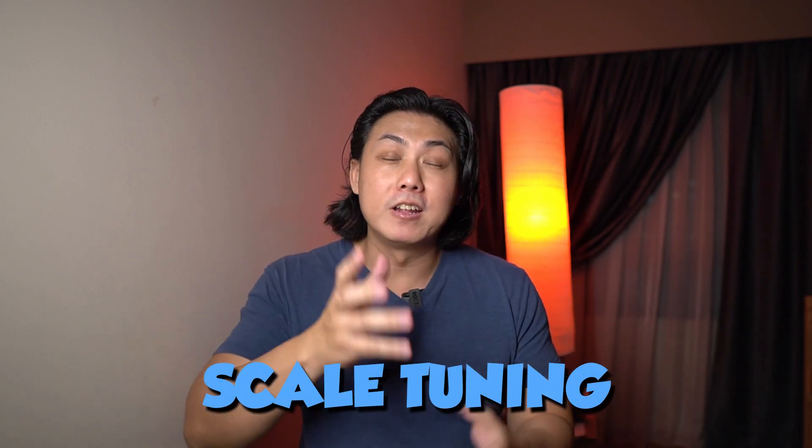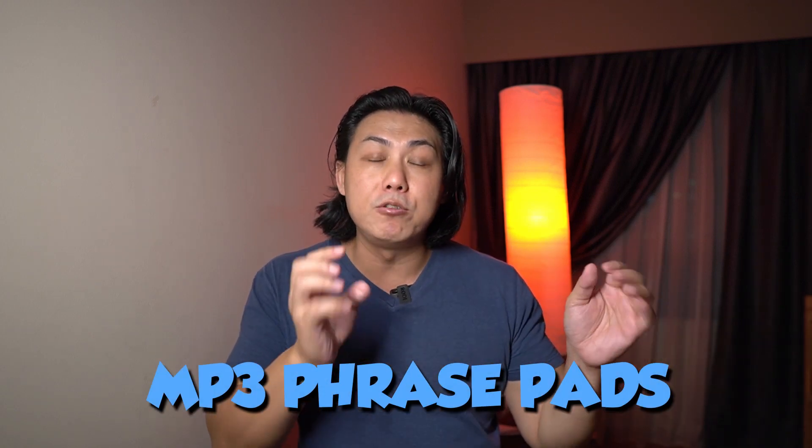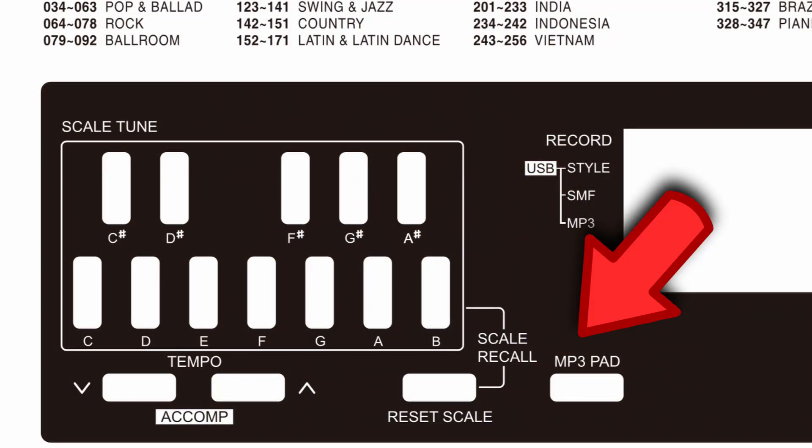Another feature that takes up a massive portion of the keyboard panel is the scale tuning. You can tell Roland has targeted this keyboard for the oriental market, as people in the Middle East very often don't use the equal-temperament tuning used in the western world. But Roland has taken this one step further — each of the 12 scale tuning buttons is also a trigger for MP3 samples, giving you 12 phrase pads you can assign MP3s to. This is a feature you don't find on entry-level keyboards at all; even the Casio CTX5000 does not trigger MP3s with their phrase pads.